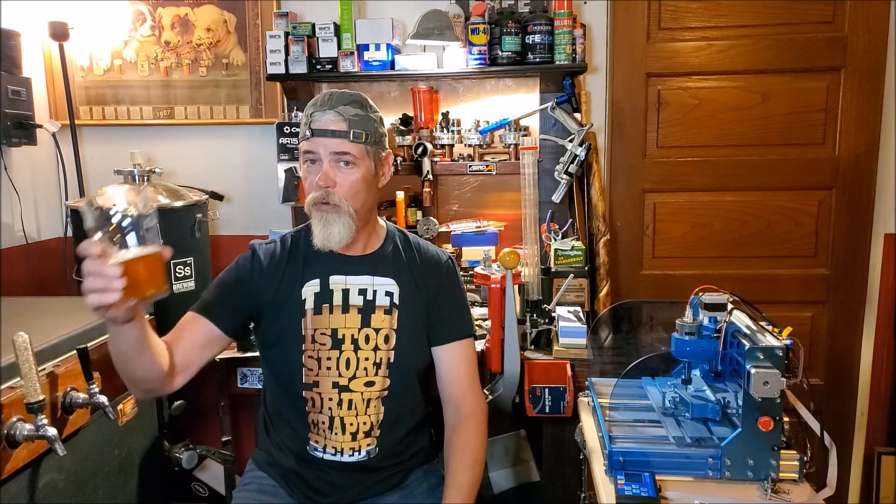Get ready for a major remodel, fellas. We're back in hardware mode. Hey everybody, and welcome to another episode of Pews and Brews. I'm Not-So-Tactical Tim, reaching for a beer so we can talk about some gun gear.